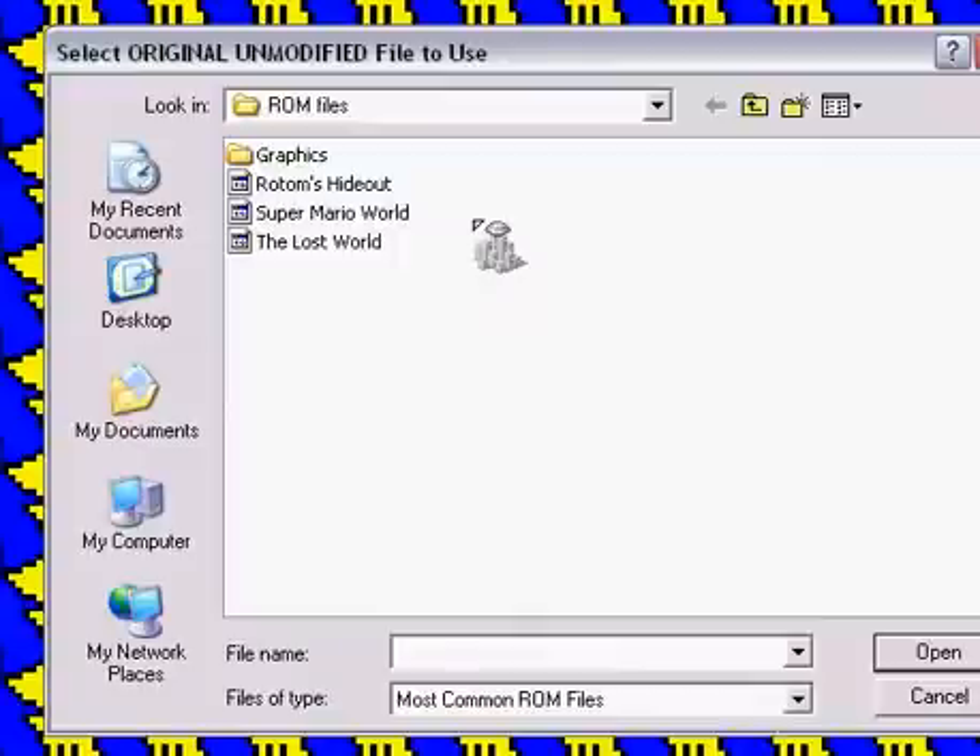Create IPS Patch — don't do this unless you're a professional at this. Don't do this.